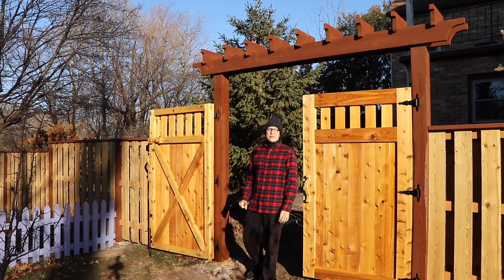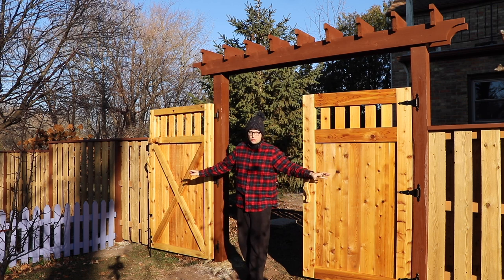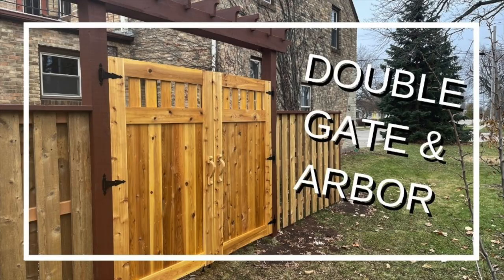Hello friends, my name is Christopher. Today I'm going to talk to you about building an arbor and a big old garden gate for your fence. This gate is a piece of artwork, let me tell you.